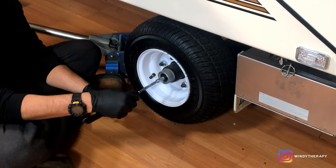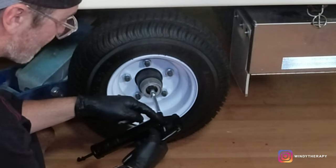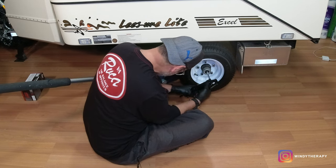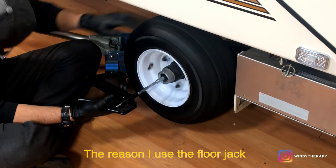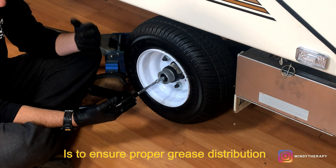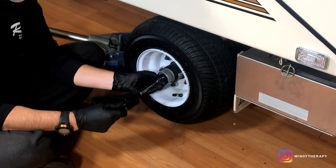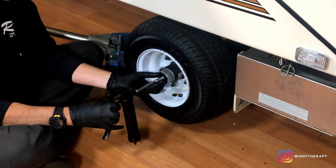Now you just need to give a couple of pumps. You'll start feeling some resistance, because that means the grease has gone all the way through the plunger. Now I can feel it's a little bit tougher, so I can sense that the grease is being pumped. If you put too much pressure or too much grease, other than becoming messy, you can damage the seal of the bearings — so that's all we need. Let's unscrew this piece again, to allow the jaws to release the grease nipple, and we can pull it out.